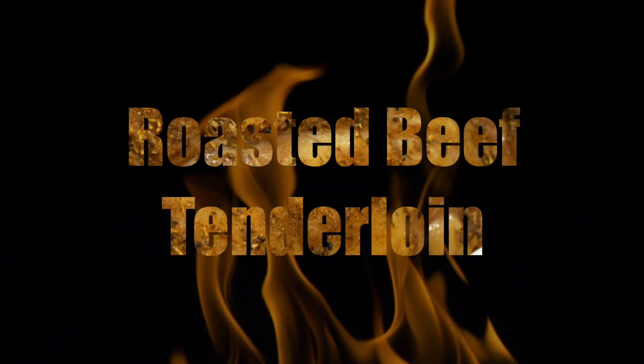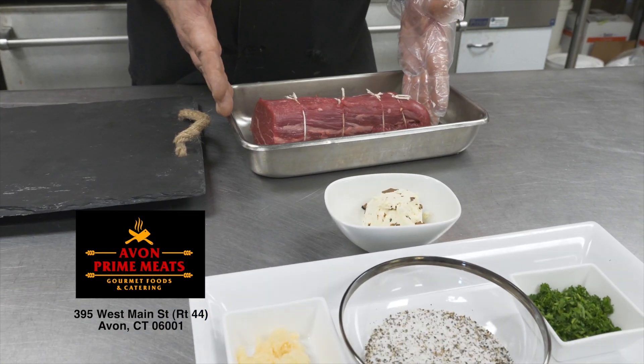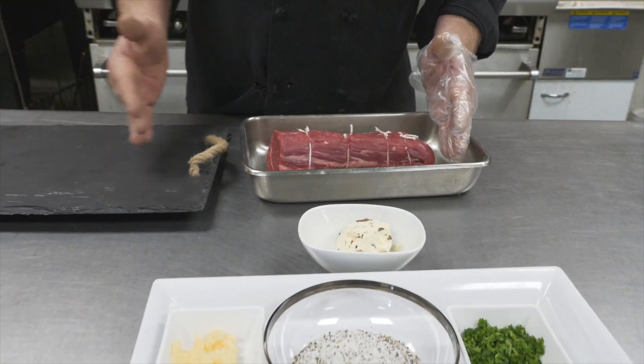Today we're going to make roasted beef tenderloin. We're going to show you how to sear it off and finish it in the oven. Starting off at Avon Prime Meats, when you come in and buy tenderloin, you get it trimmed and tied as you see here.